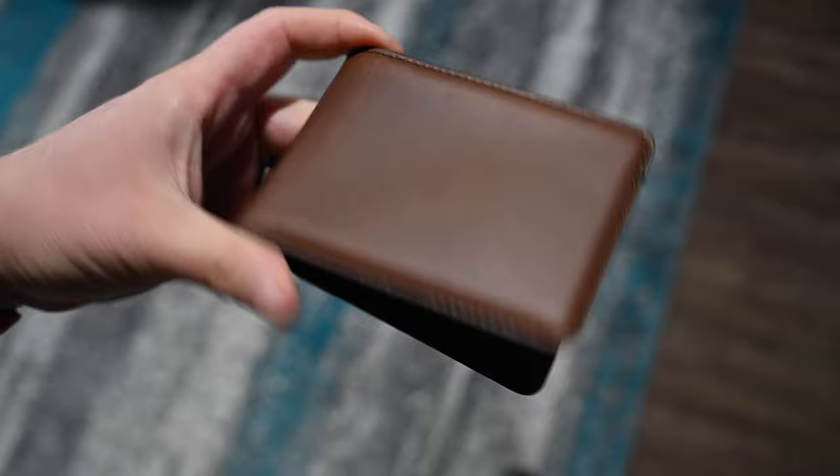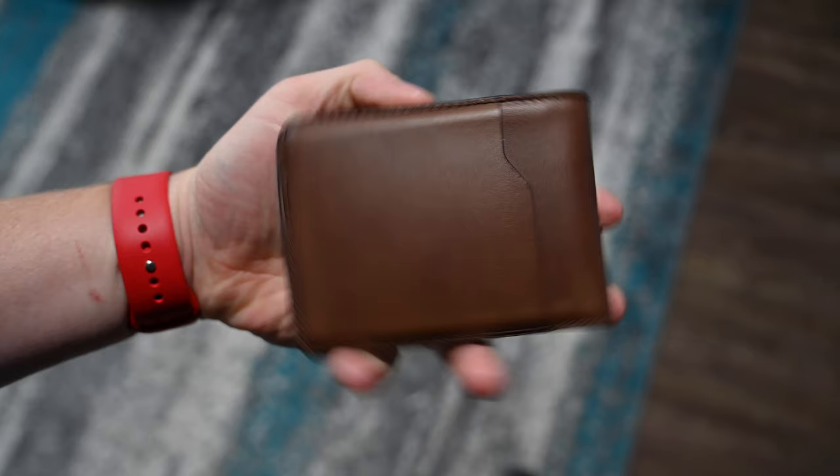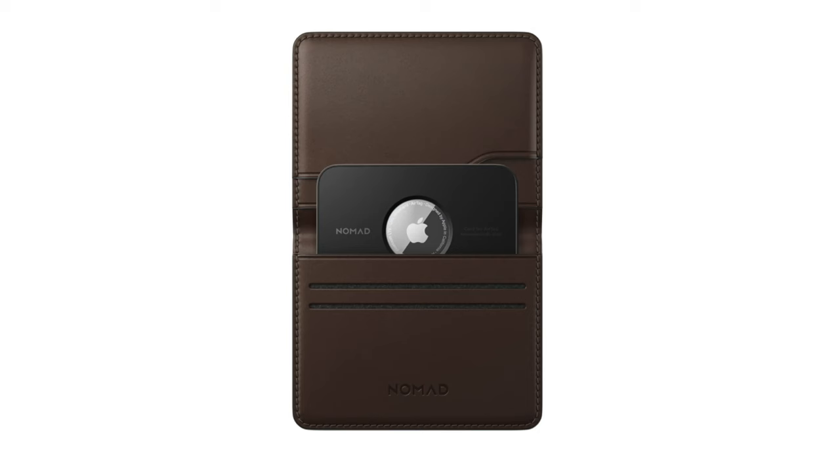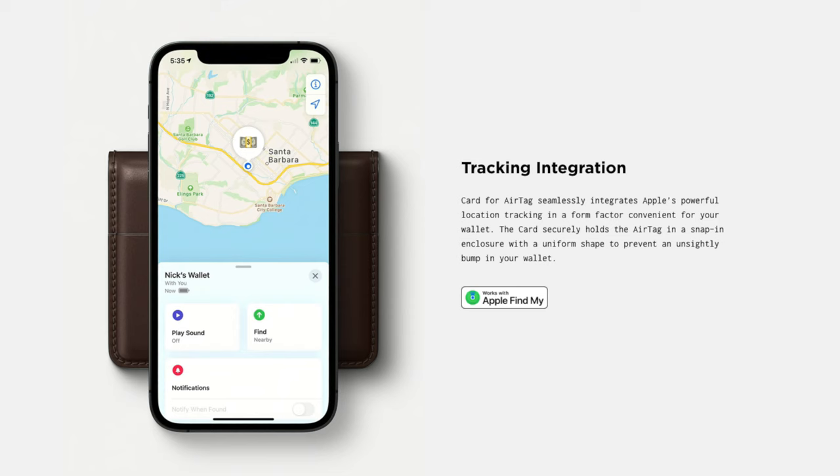If Tile's not your thing and you prefer something like AirTag, great news because Nomad's got you covered there as well — at least come September. Nomad has introduced a card for AirTag, basically an AirTag holder that makes it really easy to stick an AirTag into your wallet, so you'll always know where it is. With iOS 15, you can actually get left-behind alerts, so if you go to a restaurant and walk away with your wallet still at the table, you'll get an alert on your iPhone and Apple Watch. Whether you're heading out of your house, office, or out to eat, it's super handy. And if not AirTag, stick a Tile thanks to that cut in the back — just a great feature from the Nomad team.